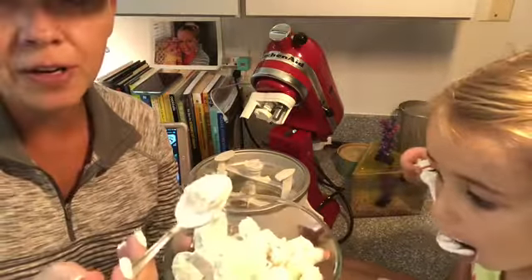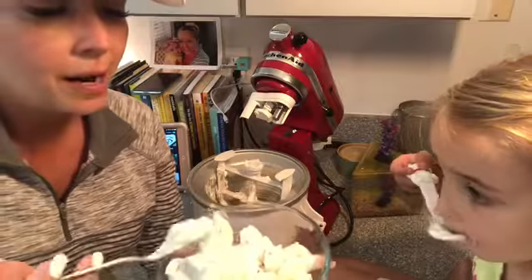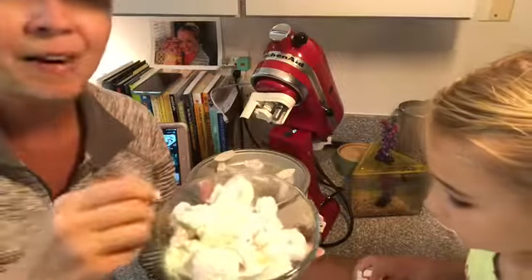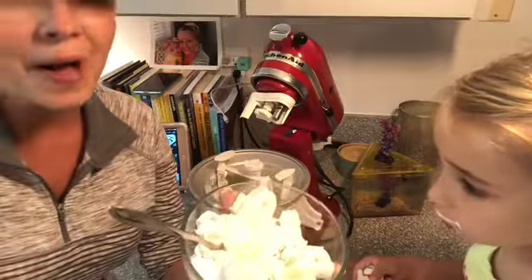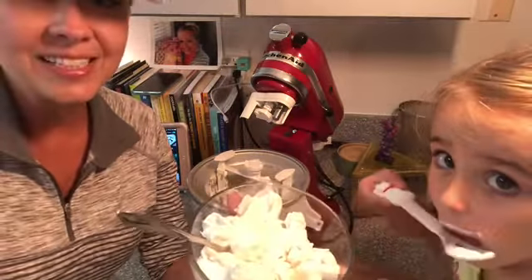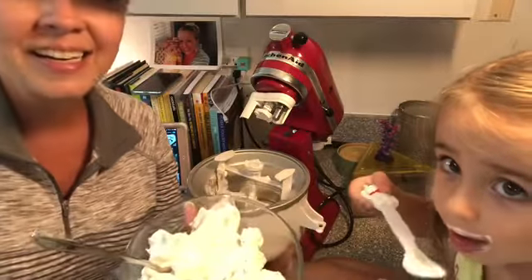It'll still be good for a while in the freezer as well. That's the keto ice cream, guys, and the KitchenAid ice cream maker. I hope you guys enjoyed this video. If you're new to my channel, please do subscribe — we'd love to have you here. We'll talk to you guys soon. Say bye, Emi. Bye!